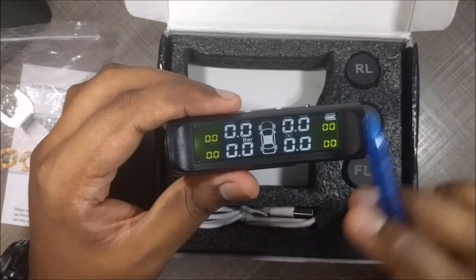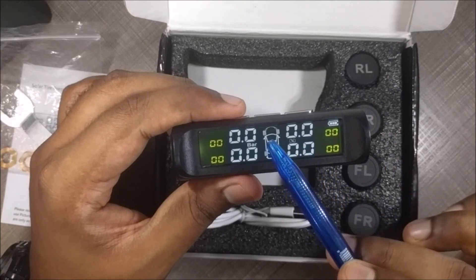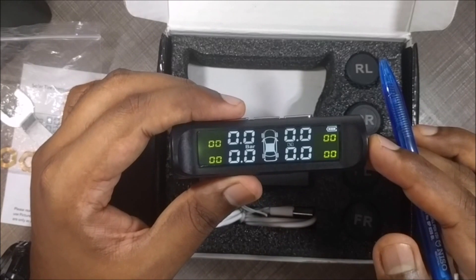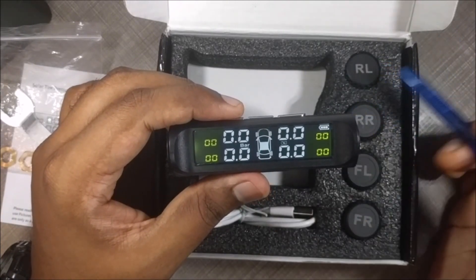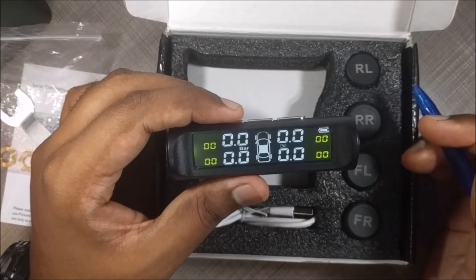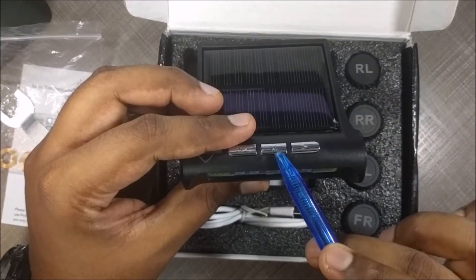If the sensor and reader are working correctly, after a few seconds of powering on, you should be able to see the tyre pressure values. However, in this case, the sensors are not paired correctly, so we need to do the pairing before we can make use of it.